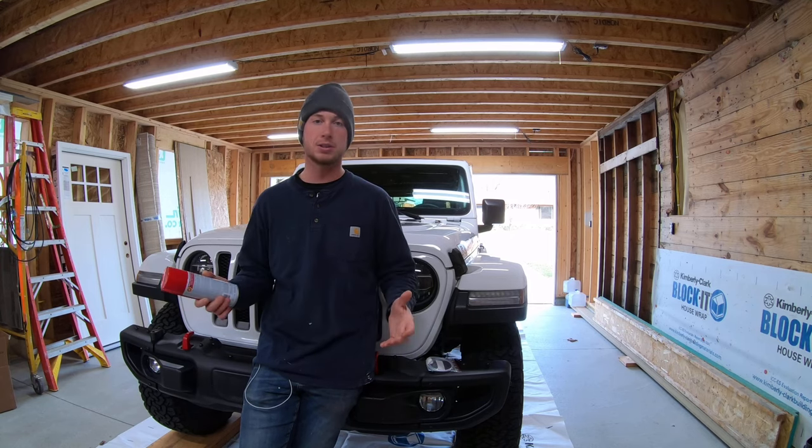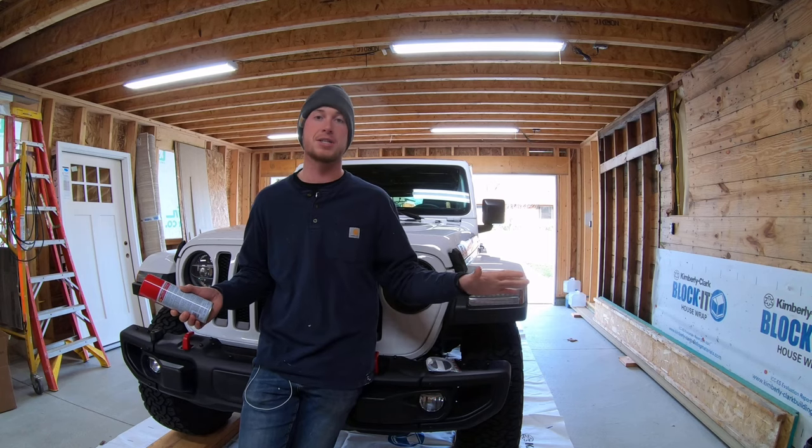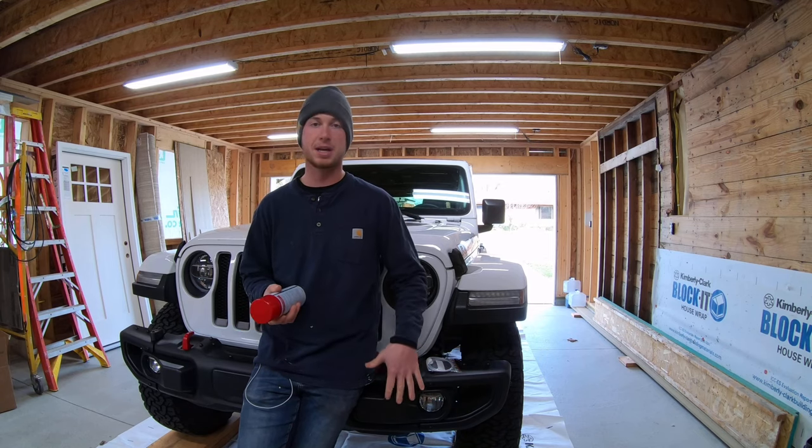The other thing is I'll post a link to all the tools that I use and the Fluid Film down below in the description of the video. So if you guys want to check it out and try this yourself, you definitely can. And it does not only apply to Jeeps — this Fluid Film is great. So what we're going to do is we're going to get this Jeep set up.